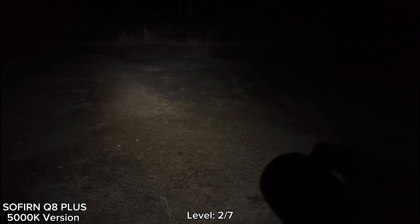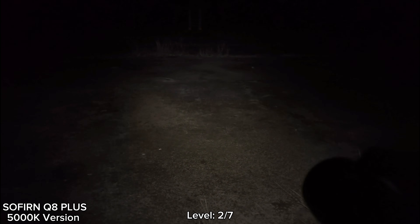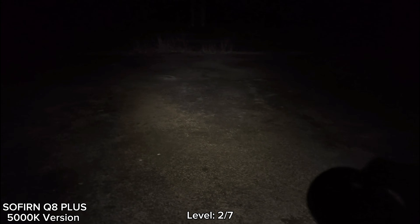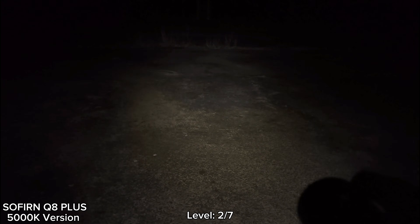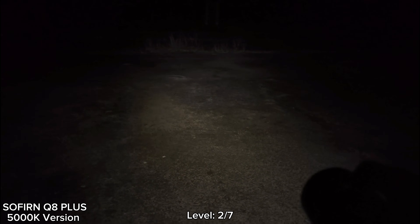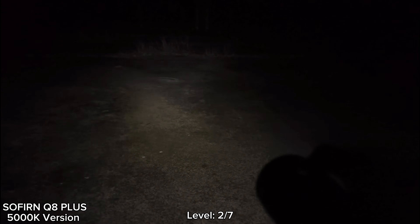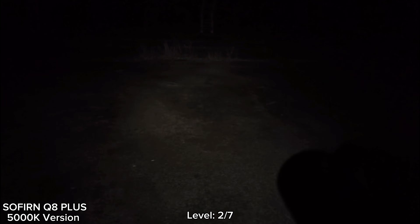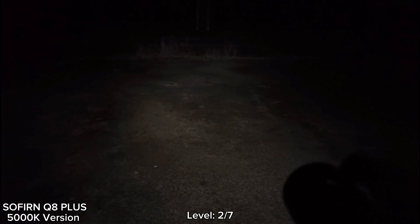Level two — the manual has something like five brightness levels, but the default setting of the step mode is about eight brightness levels, including turbo. This is level two, my version is 5000K. Level two is good enough for walking around, but level one is too low. Let's go to level three.